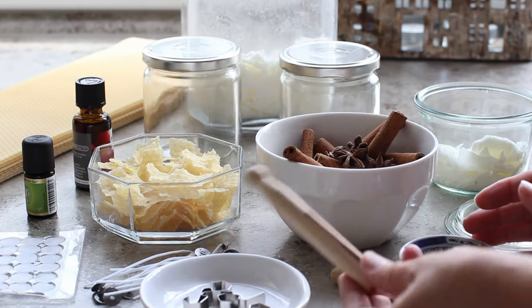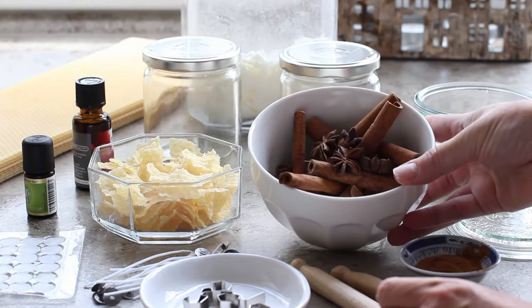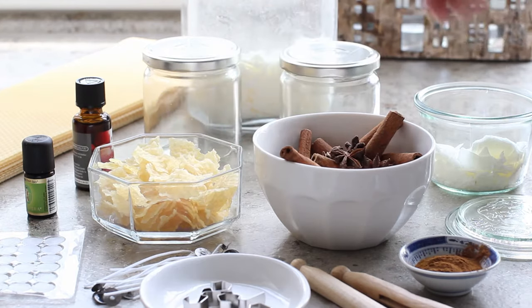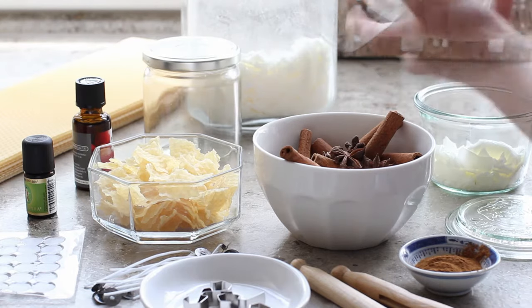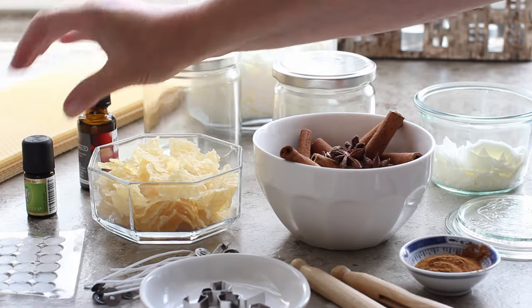Some cinnamon, some wooden pegs, cinnamon sticks and star anise, some beeswax, soy flakes, some empty jars, and some natural organic oils — I'm using cinnamon.